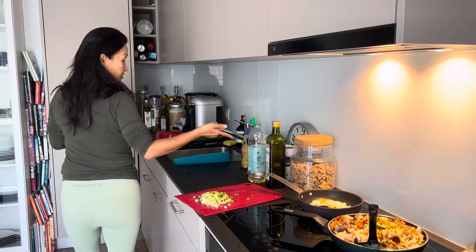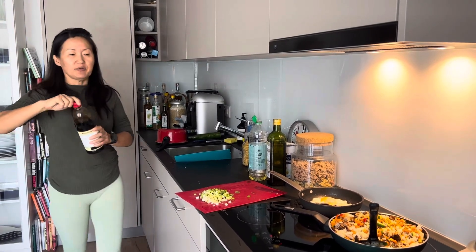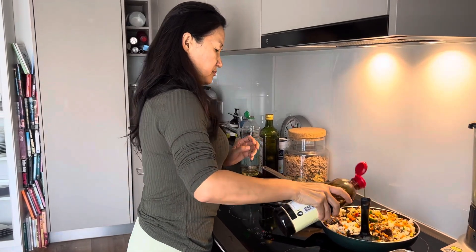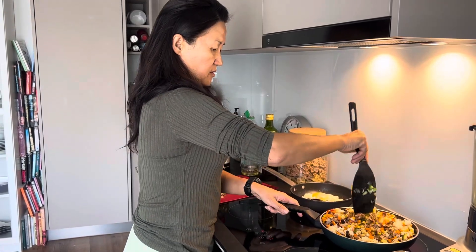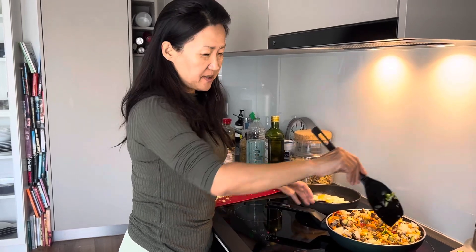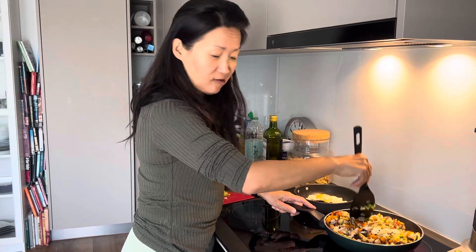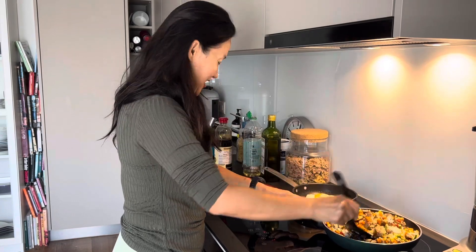Instead of salt, I will put just a little touch of soy sauce. Now you can see the difference between Chinese fried rice and Korean fried rice — Chinese fried rice usually has just rice, eggs, and spring onion. But my fried rice is very very colorful with a lot of healthy ingredients.